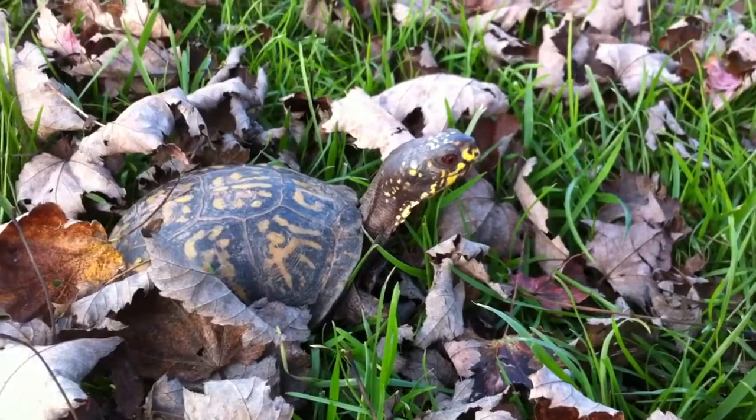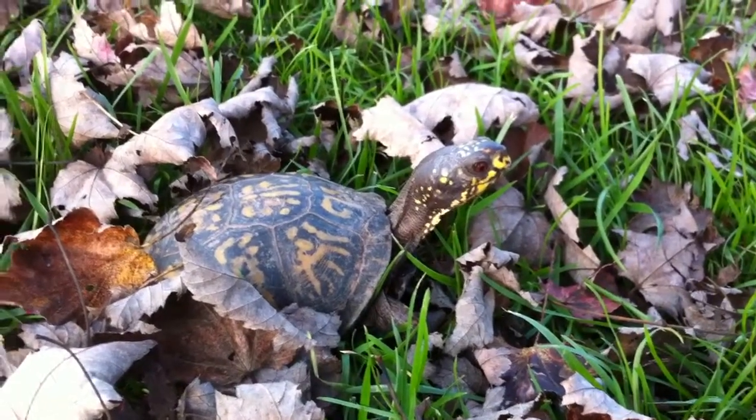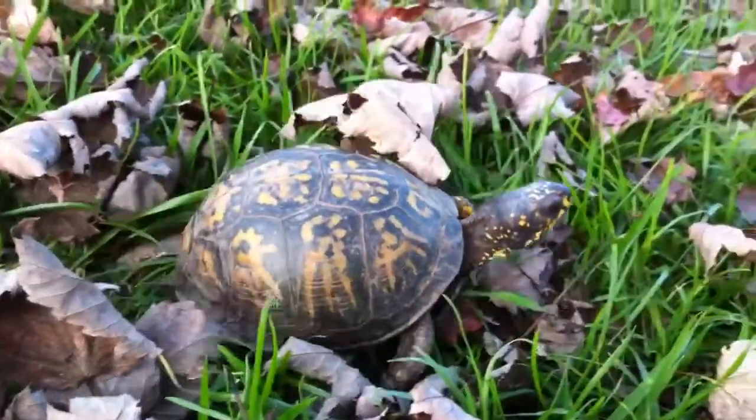Hey YouTube, what's up? It's Clashy Reptiles and today we're going to talk about Box Turtle Care. This is my Eastern Box Turtle Goliath and I'm free roaming the yard.